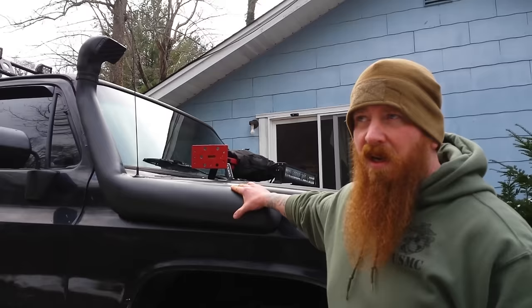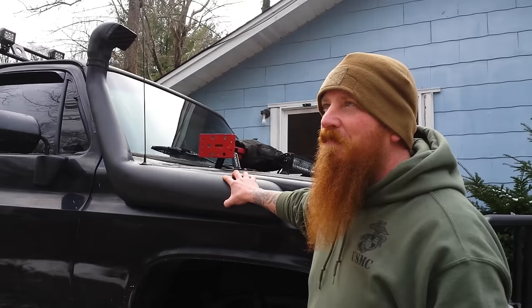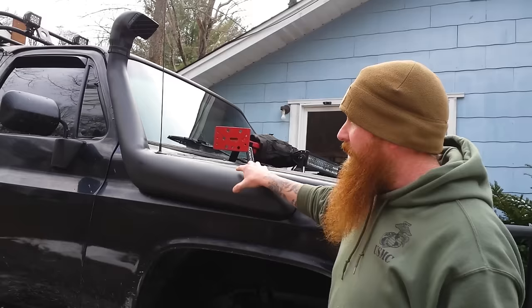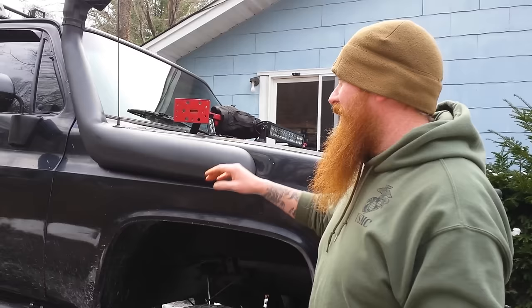Yes, it has a snorkel — I get asked about this all the time. They don't make a snorkel for this specific truck, so this one came from an 80s FJ. If you want to put one of these on your truck, you'll have to use a heat gun and manipulate it a bit because it won't fit straight off. That's what I did to get it to fit — just like the Dante's Peak truck, pretty much.